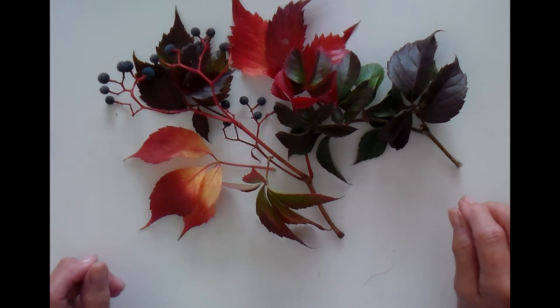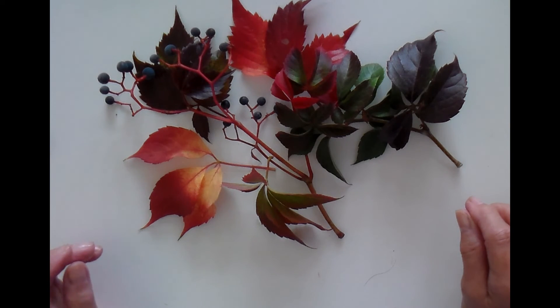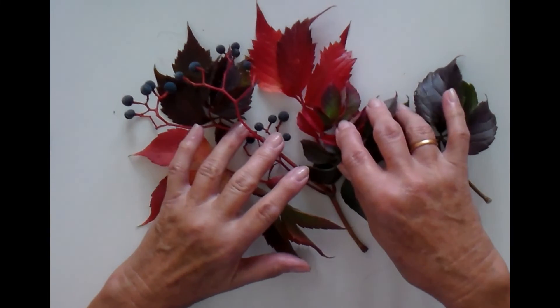So I hope you will join me. I will put all the details for subscribing into the description box below, and I hope to see you there for some amazing autumn colour mixing.